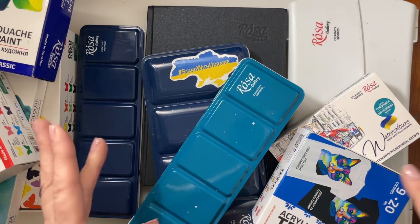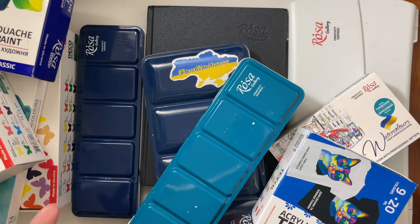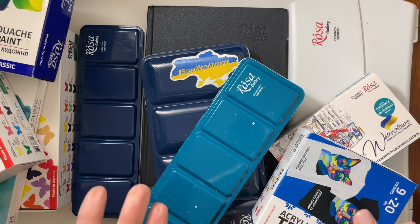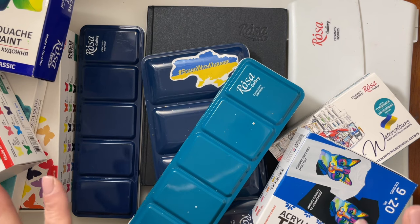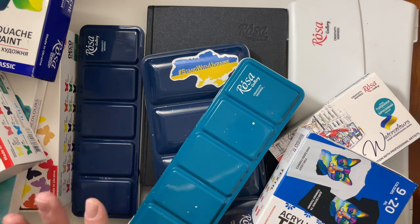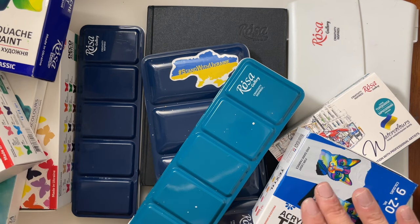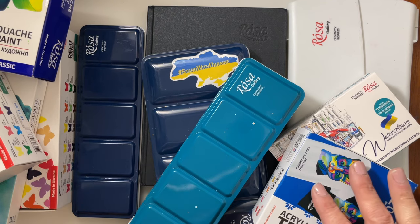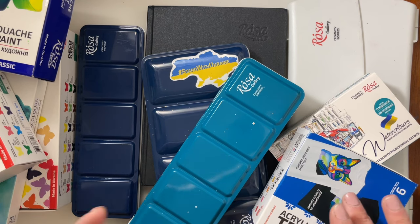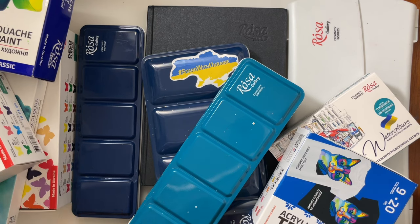I love Rosa Gallery paints. Rosa Gallery is a Ukrainian paint company and they make watercolors, acrylic paint, oil, gouache, all sorts of art supplies. I discovered them in 2021. I have 10 of their products in front of me and I'm thinking I'll share their products in the order that I obtained them — what I got, what I've made with it, and my experience using it.